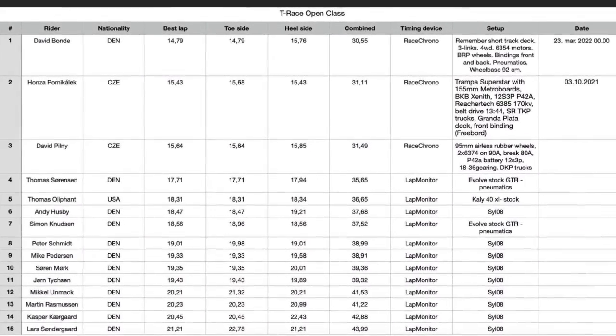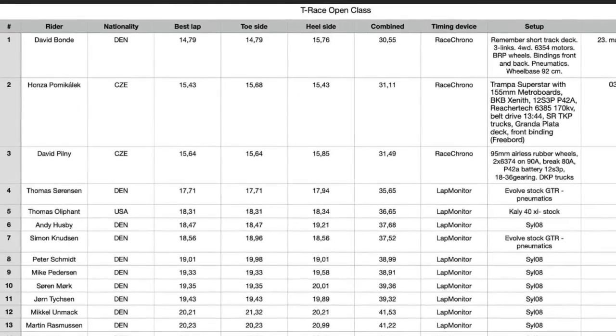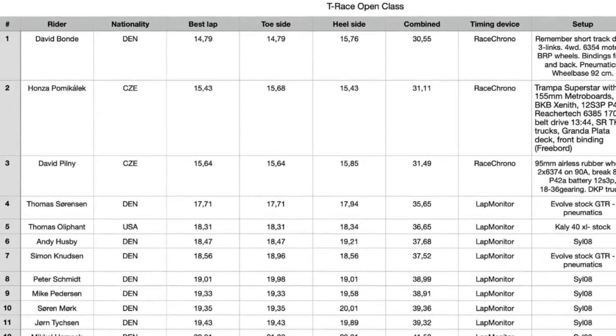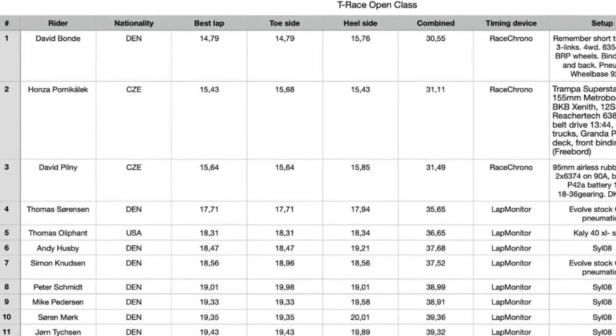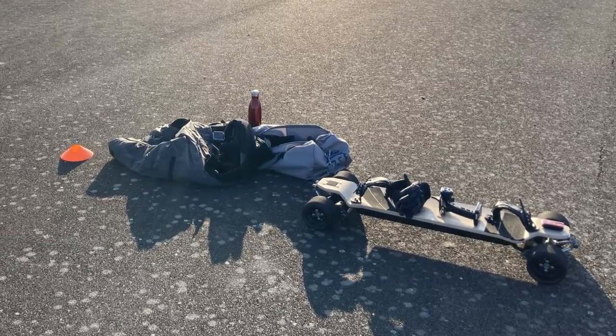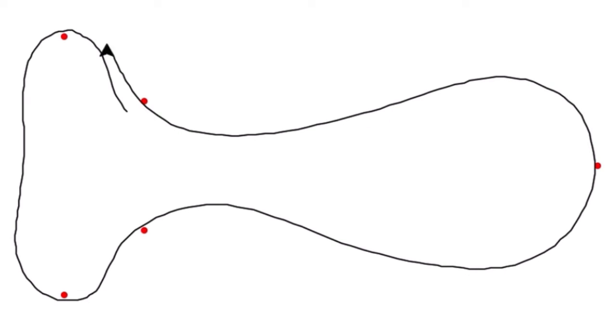For now, there's one ranking: the open. Here, every setup is allowed — no limitations. Who can build and ride the fastest setup on the T-Race track? As lap times come in, we will make other rankings in sub-categories like PU wheels, brand boards, or whatever makes sense.